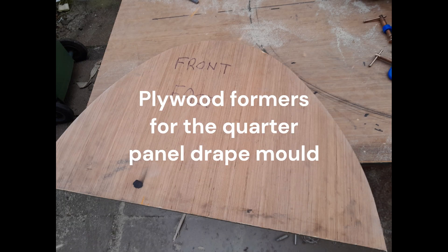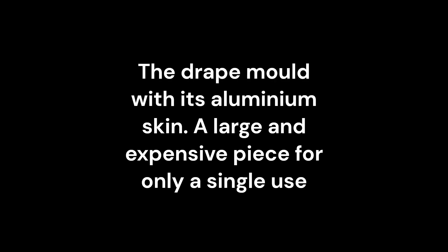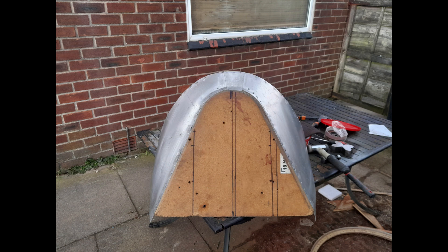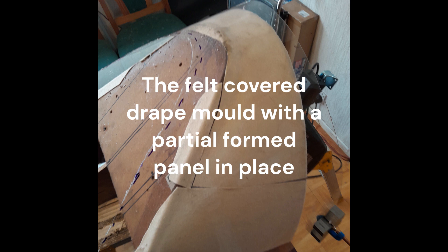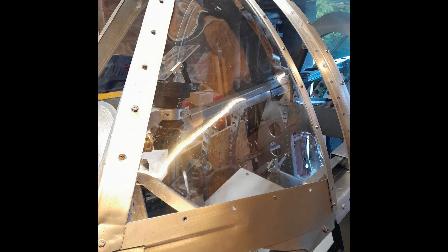The new quarter panels required a new former to match the canopy profile. The former was manufactured from plywood with an aluminium skin covered with pure wool felt to prevent the panels sticking or marking from the former. High output infrared heaters were employed to heat the perspex to 120 degrees C, allowing the perspex to be drape formed.